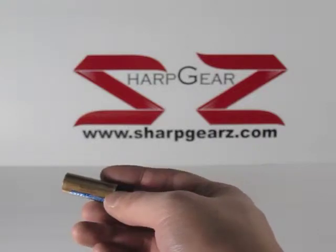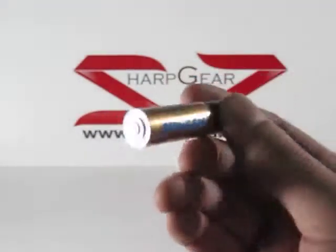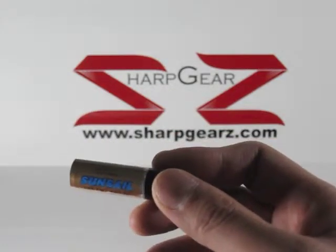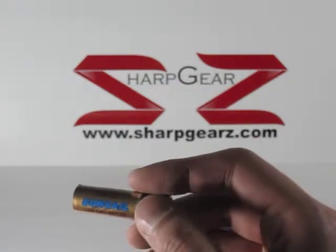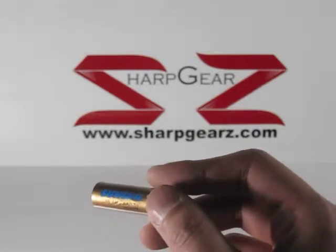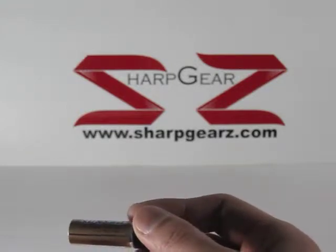Welcome to another SharpGears.com product review. Here we have a pill safe diversion safe battery that can hold a couple of pills. They're usually used for people that would like to keep their business a little bit more private. Another use would be to keep kids away from experimenting with your medicine.